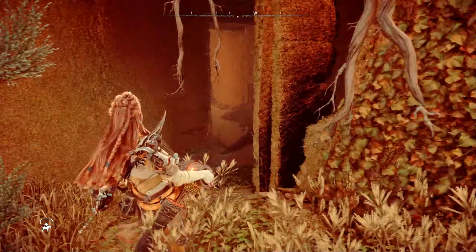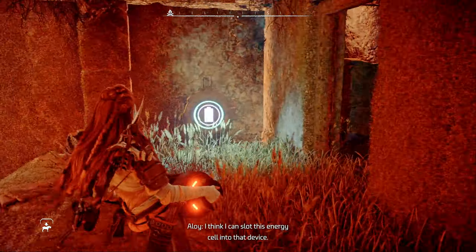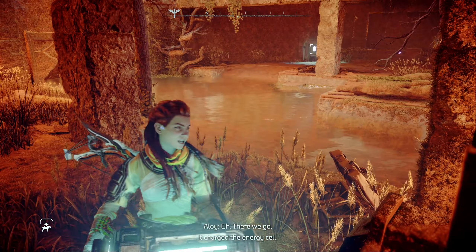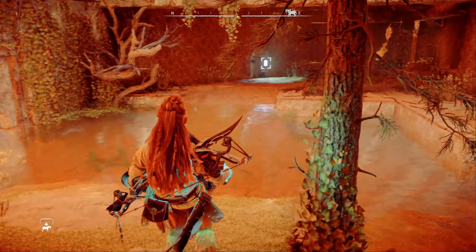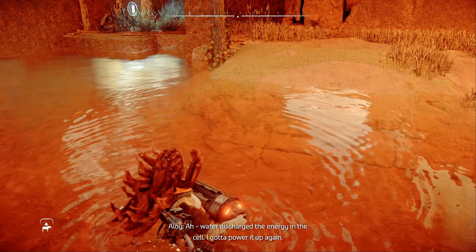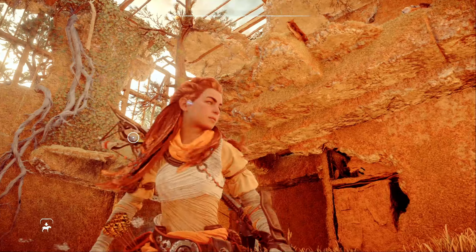Head back out to the entrance to grab the energy cell and then bring it back here to the charging terminal. Now, here's where it gets a little tricky. If you try to walk the charged energy cell through the water to the power terminal on the other side, it will short-circuit and discharge, so we need a way to bring it across without touching the water.